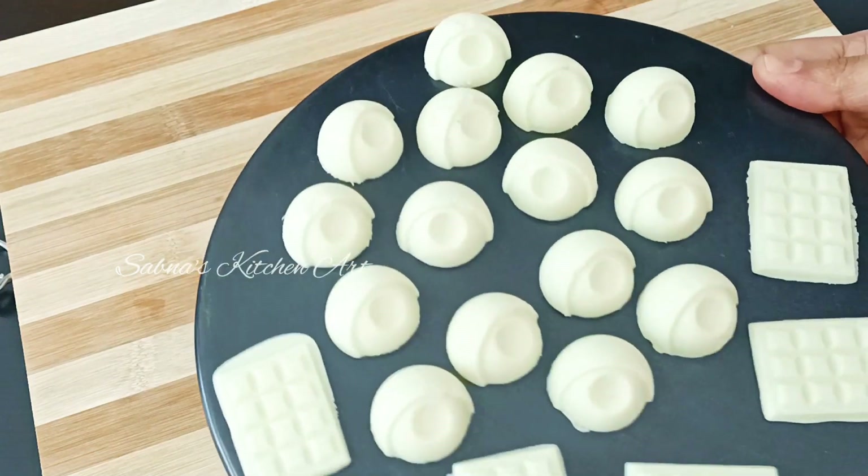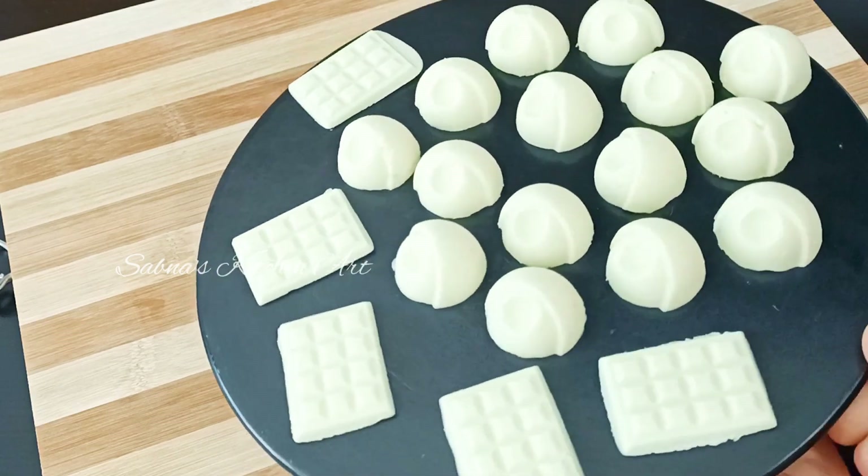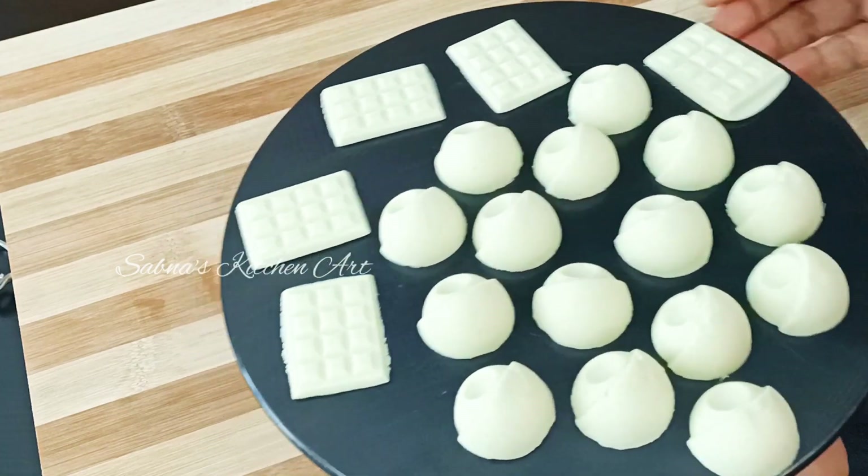Hello, Assalamualaikum and welcome to my channel. This recipe is a sweet homemade white chocolate.